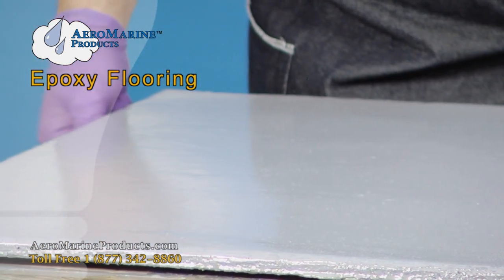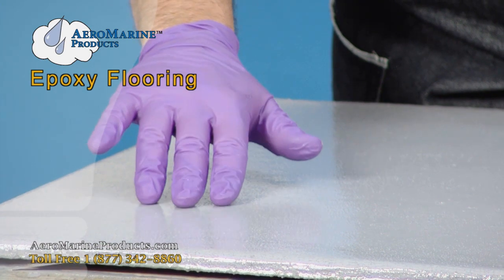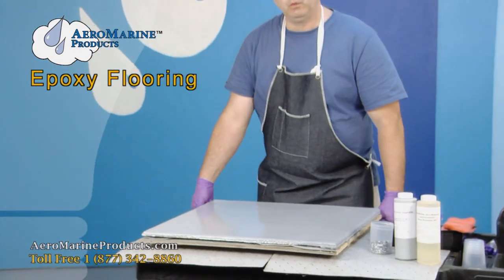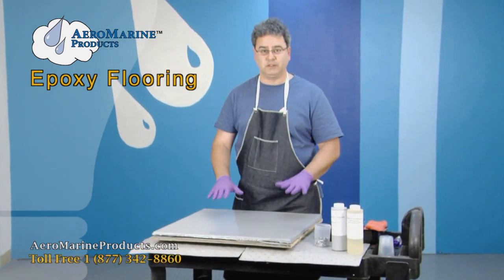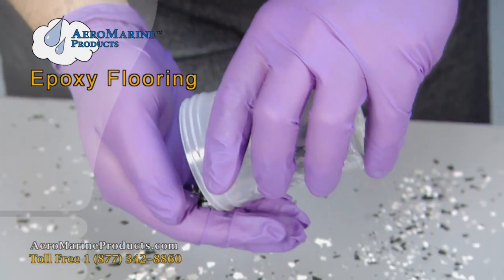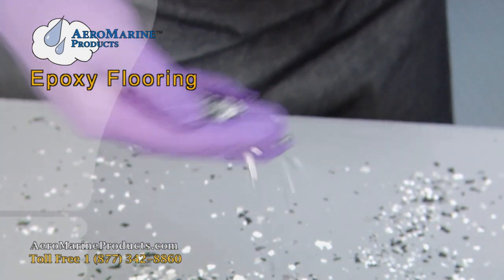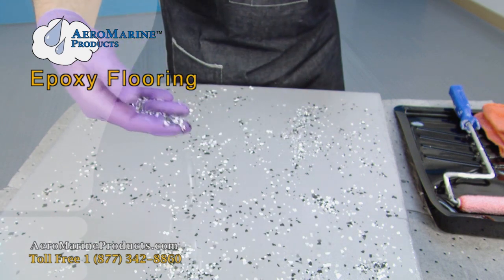Our second coat of epoxy is now starting to get tacky. We've applied this several hours ago and it's just tacky to the touch. The reason we want to do this before we distribute or broadcast our color flakes on the epoxy is it's easier to walk on when it's a little less slippery than when it's freshly applied. Application of the color flakes is kind of up to you — you can do it very lightly or you can do it very heavily.